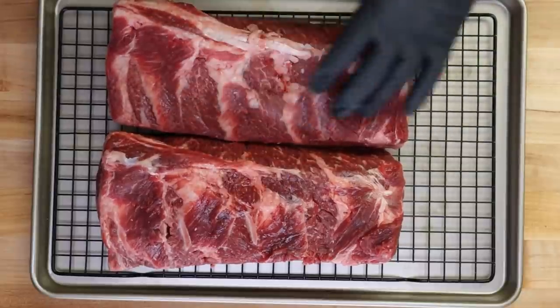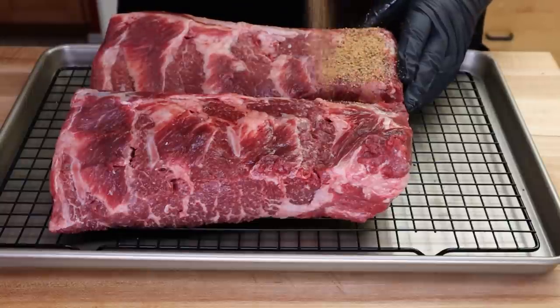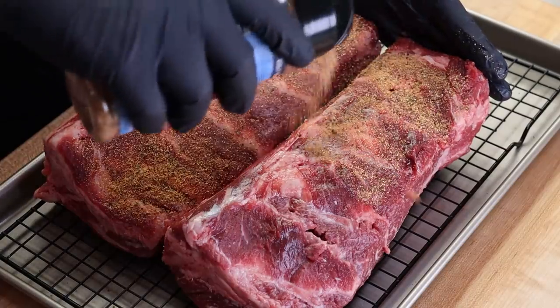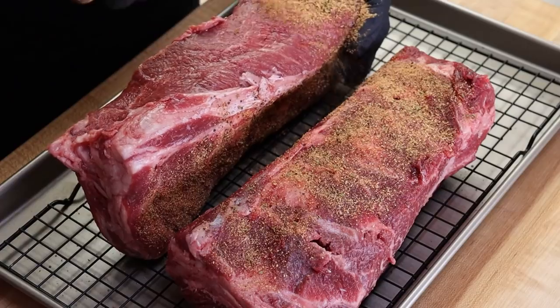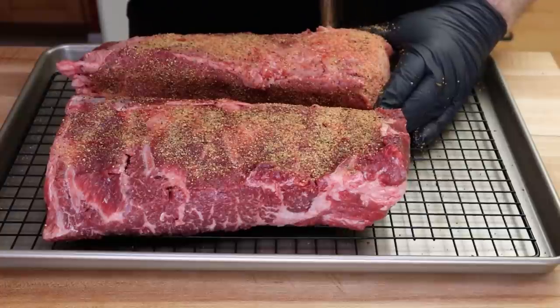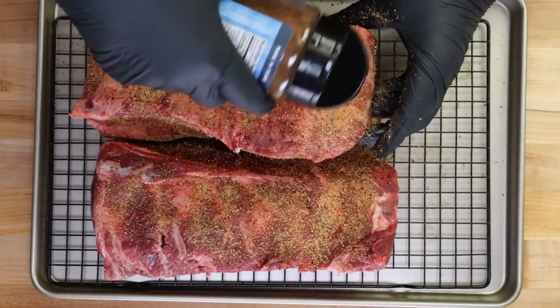Don't really need a binder on here — there's good surface moisture. These are just out of the cryovac. I'm just going to start seasoning these up, getting a good coating on all sides and the ends. I'm not really going to do any trimming on this. I want that fat that's there; there's not too much on the outside. Make sure you get those ends.